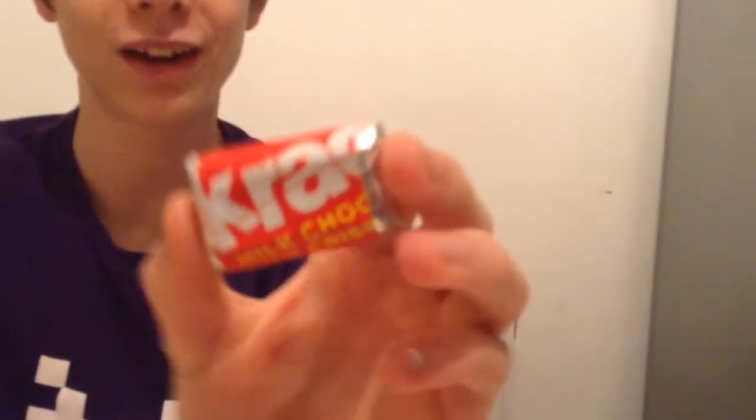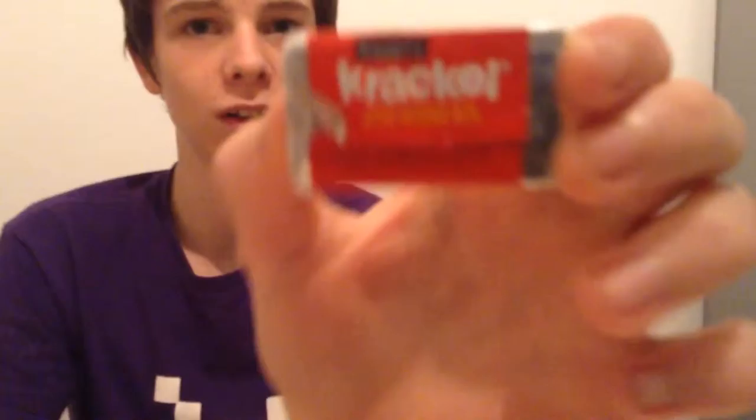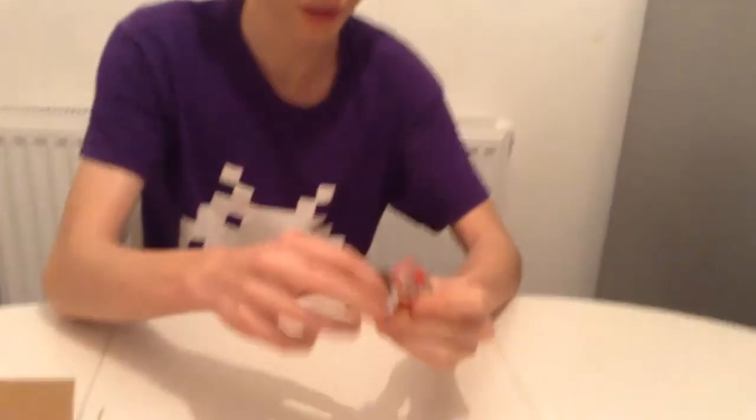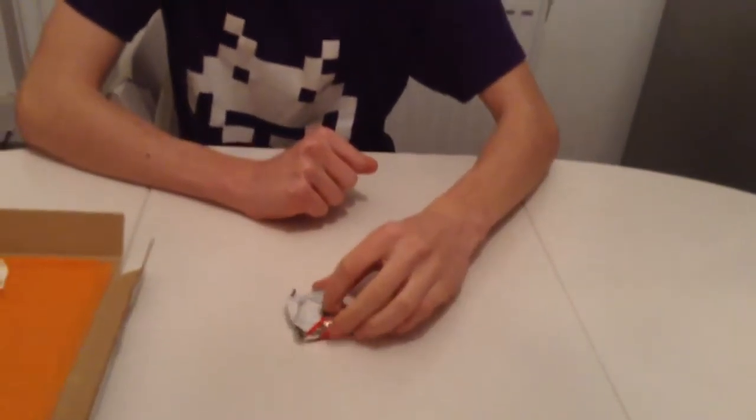So, first one, I'm going to try this thing, whatever it is. It sounds like something weird. Oh, here we go, it's on the back — it's a crackle, milk chocolate. So let's just bust this thing open. This is what it looks like. It's from Hershey's. Mmm. It's basically just like normal chocolate, to be honest, with a bit of rice in it. I'll give it a six.